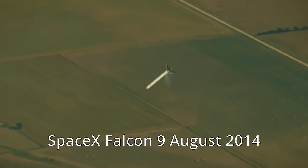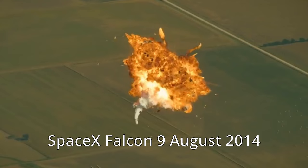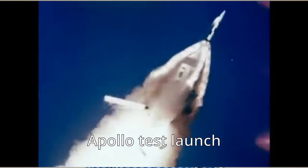When an uncrewed rocket malfunctions during launch, it's the job of the range safety officer to make sure that it blows up so it doesn't go out of control and land somewhere dangerous. But what happens if you have people on your rocket? That's where the launch escape system comes in.